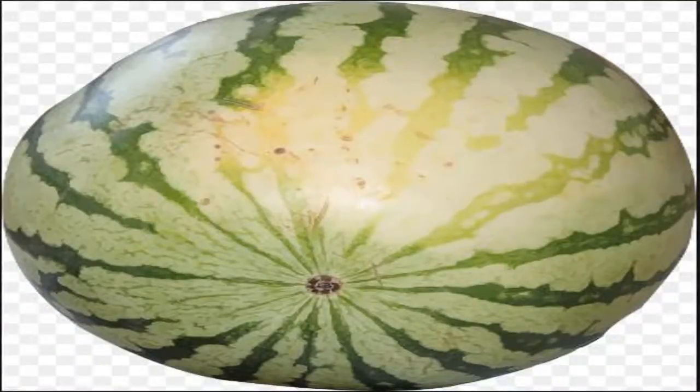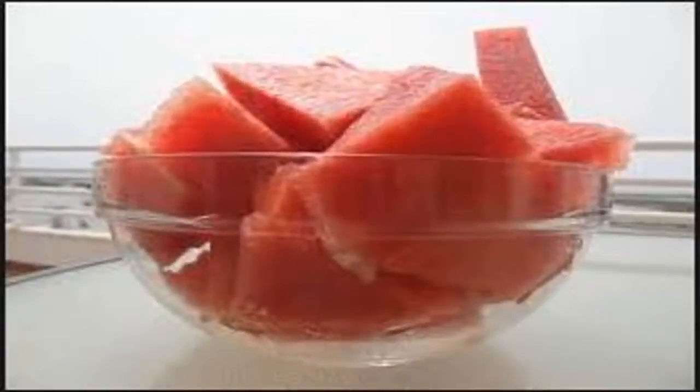The five tips are: one, field spots; two, webbing; three, gender; four, size; five, tail. Hope you will find a delicious watermelon for your family dessert. Thank you.